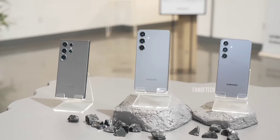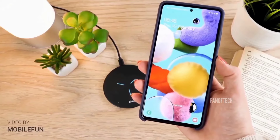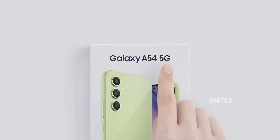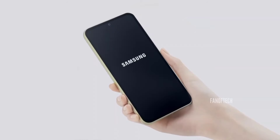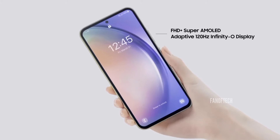After the Galaxy S series and the Galaxy Z series flagships, Samsung's mid-range Galaxy A series is one of its most highly anticipated launches of the year. The Galaxy A series has firmly established itself as a prominent player within the highly competitive mid-range market, with some even suggesting it surpasses its Android competitors in terms of overall quality and value proposition.